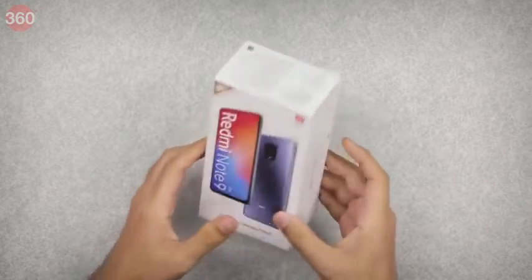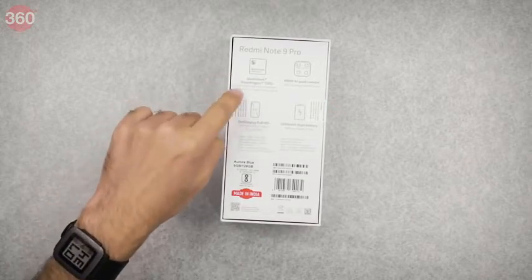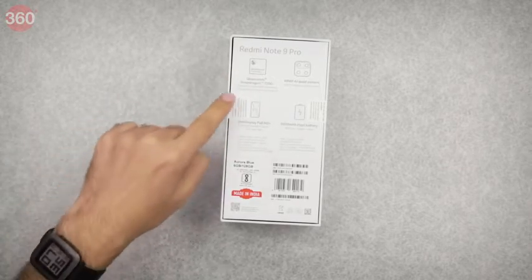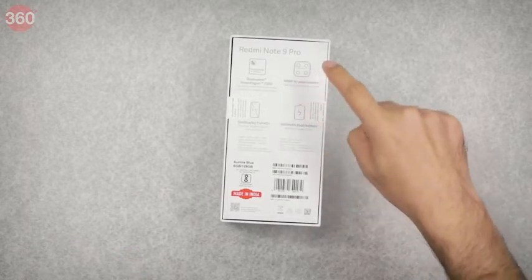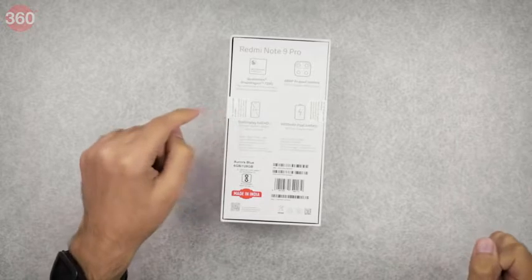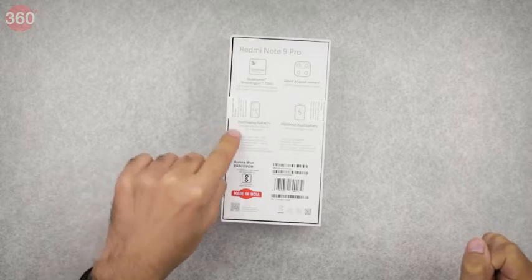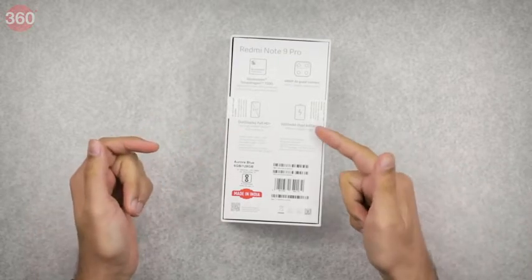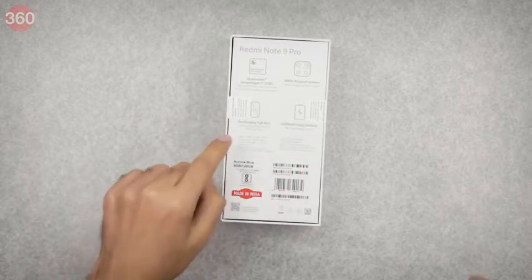Looking around the sides of the box there's really nothing other than the name and a shipping label, but there's a lot more to see on the back. The 720G processor is highlighted again and we're told it's manufactured on an 8 nm process and optimized for power consumption. There is a 48 megapixel camera among the four on the rear and a 16 megapixel one on the front. The display is 6.67 inches diagonally with Corning Gorilla Glass on the front and back, and there's a 5020 mAh battery with an 18 watt fast charger included in the box.